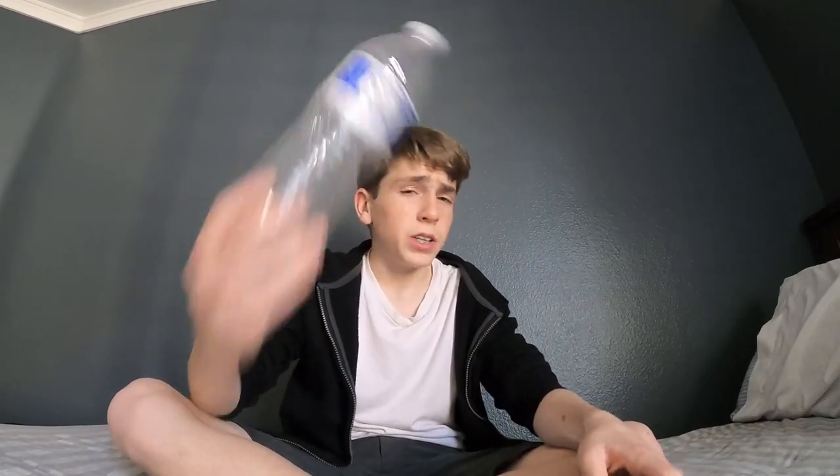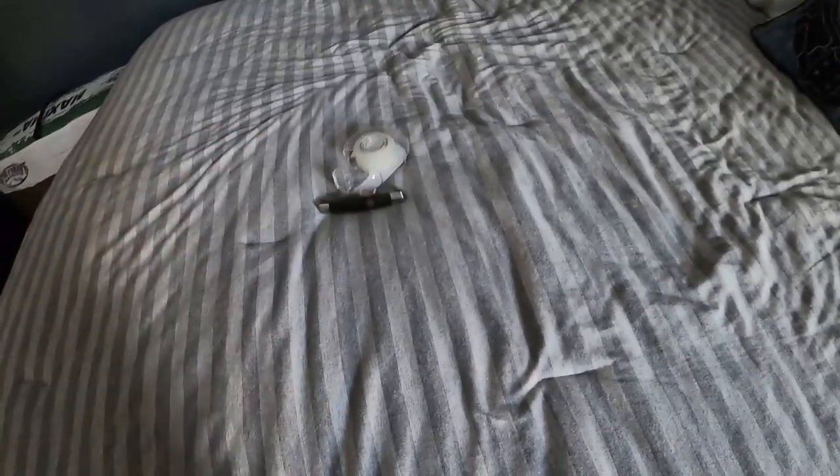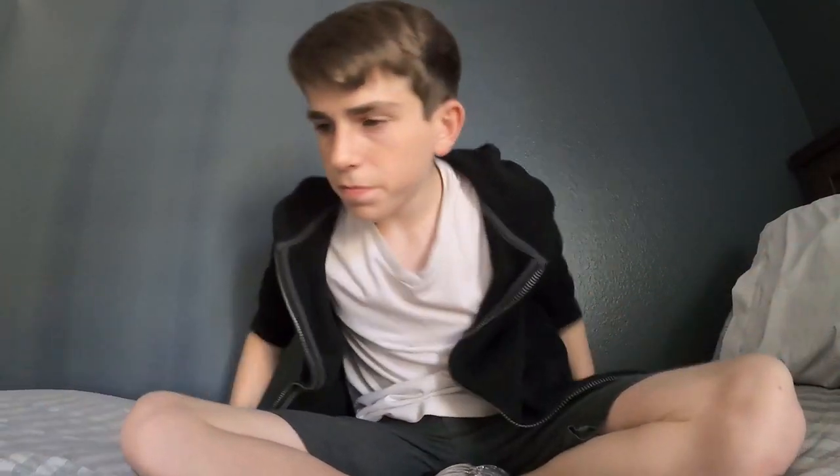What's going on everyone, welcome back to another video. Today we'll be doing something fun. I'm going to show you guys how to make a lizard trap out of just a plastic bottle. All you're going to need is a knife, tape is optional, and a plastic bottle obviously. Now that you guys have all your stuff...